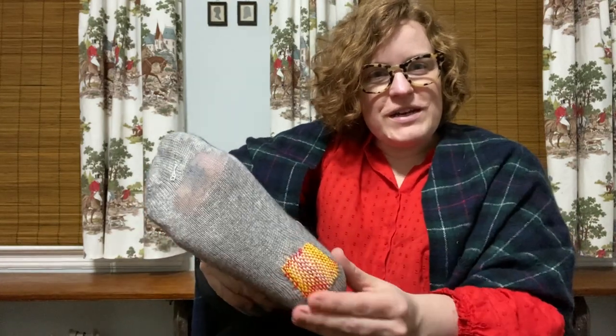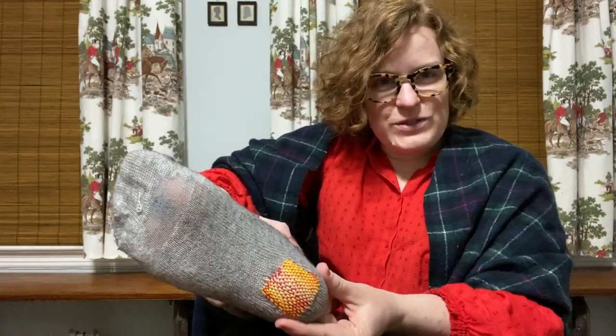I never thought I would be showing my feet like this in a professional video, but here you can see my other thin area that still needs work, and here is my nice cozy little darned square. Hope you enjoyed this little tutorial. I'm sure you can find much better versions on YouTube if you do some googling. Good luck and enjoy!